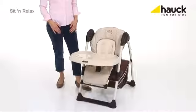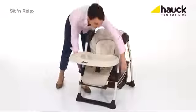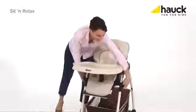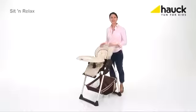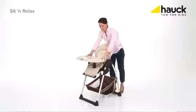The seven different high positions make sure that you are always at eye level with your child. The large storing basket provides plenty of space for toys or other necessities. The Sit and Relax can also be folded up easily just with two grips and moved with those wheels.